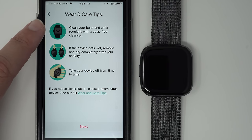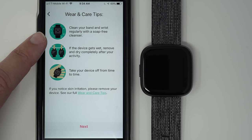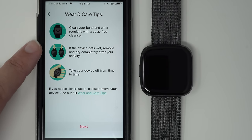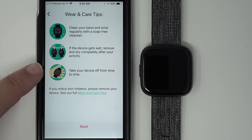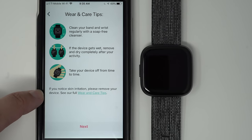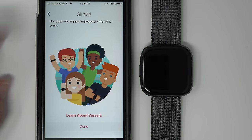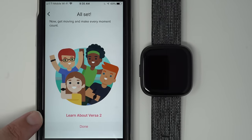On the phone it's telling us wear and care tips: clean your band and wrist regularly with a soap-free cleanser — I personally use Cetaphil and wash it every time I come back from a workout. If the device gets wet, remove it and dry completely after your activity. Take your device off from time to time, and if you notice skin irritation please remove your device. Now it says we're all set — get moving and make every moment count. I'm going to press Done.